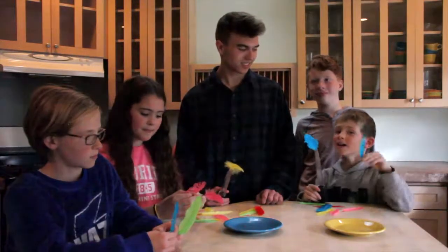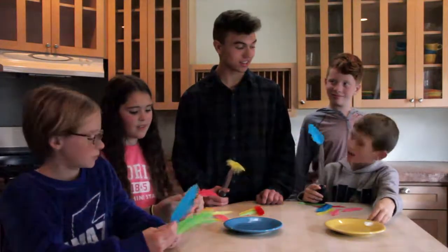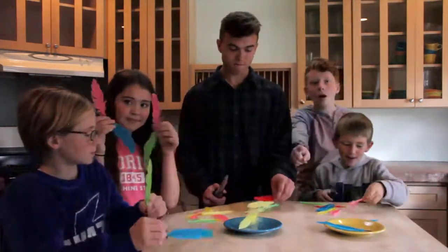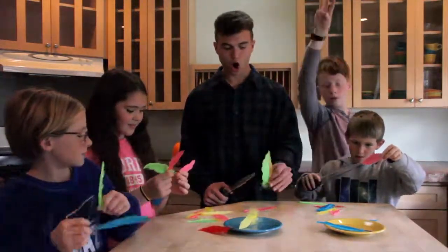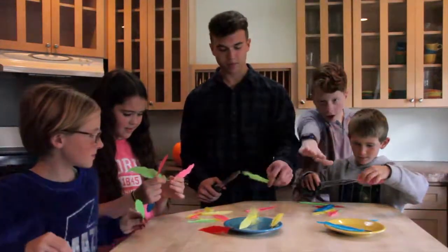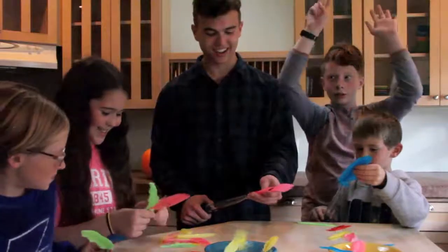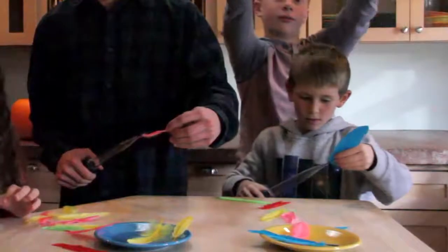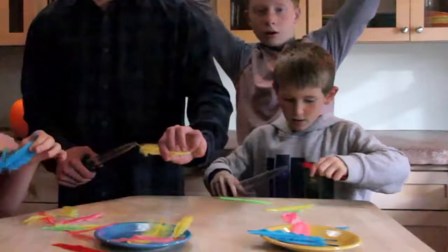Are you ready to play? It's going to be me versus AJ. AJ, are you ready? I am ready. Adma, are you ready to count? Yep. Ready, set, go! One, two, three, four, five, six, seven, eight, nine, ten.